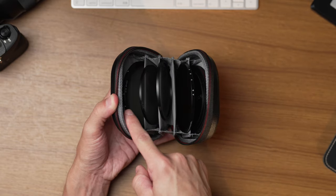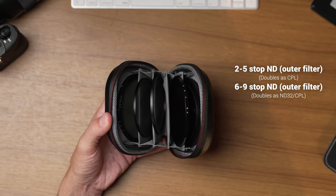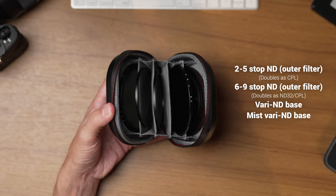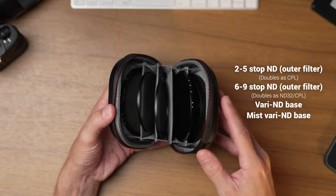Inside the case, we've got two main outer filters used as our CPL, ND32 CPL, and outer filters for the variable ND setup. Then there are two smaller inner filters — one standard and one mist — which serve as the base filters for the variable ND. The mist base can also be used alone as a standalone 1/8th mist filter. They say 1/8th is the strength of the mist, and it will actually cut your exposure by one to two stops, which can vary depending on your subject and the lighting.